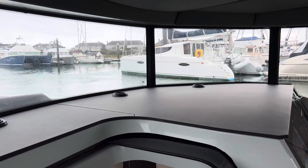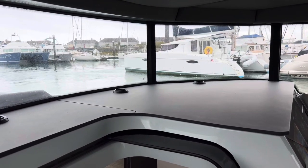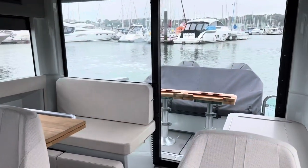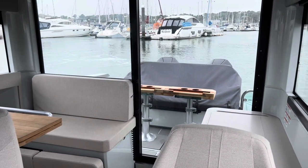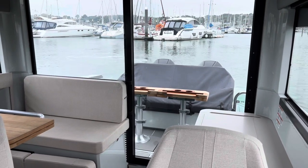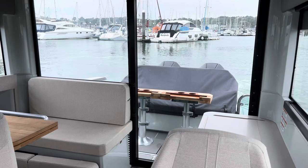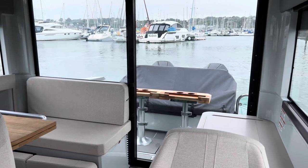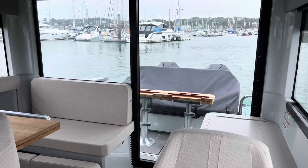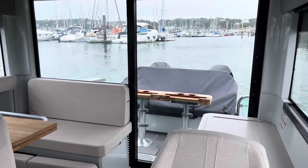I'll bring it up alongside, pretty much touching the pontoon. I don't have any fenders on me so I won't actually make contact, but you'll get the idea. The system independently operates those two engines at the back of the boat — independently steers them and independently puts them into gear to get the boat to do whatever manoeuvre you're asking through the joystick.